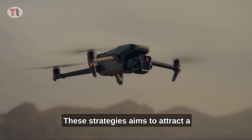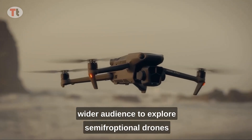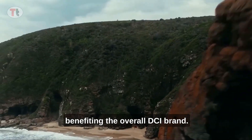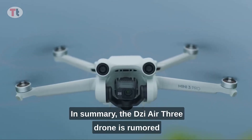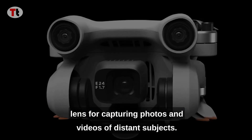Despite these upgrades, DJI is expected to maintain the same price as the Air 2S at its initial launch. This strategy is aimed at attracting a wider audience to explore semi-professional drones, benefiting the overall DJI brand.